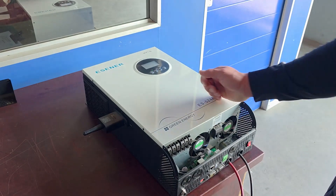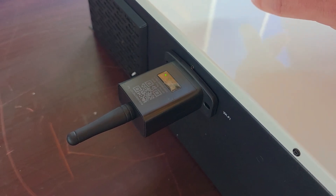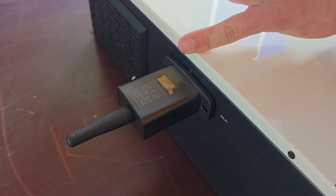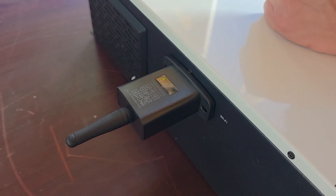Let's plug in our data logger to our inverter. Once we plug in the data logger, we will only see the power light that's on — the rest of the lights will show when it's connected.